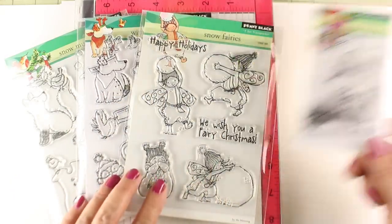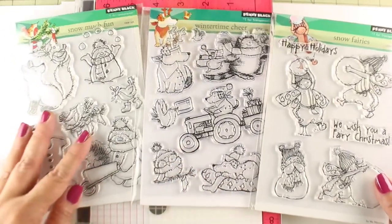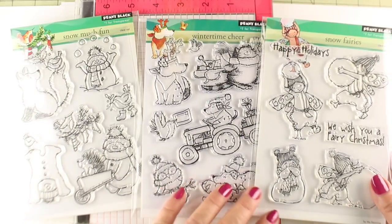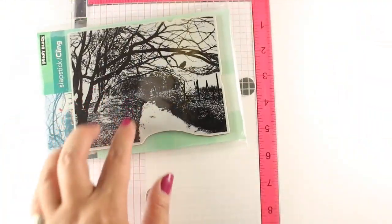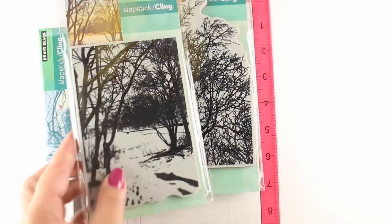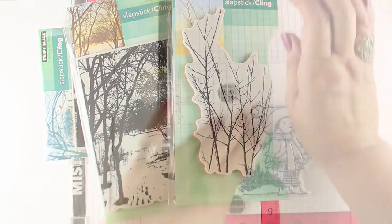This is the stamp set I'll be using today, and all week long on the Penny Black blog I will be using these other stamp sets with the same kind of techniques and ideas to make a full set of cards. I'm going to be using a different background stamp on each one — these are all gorgeous — and I'll show you how you can make full scenes using just those single stamps.